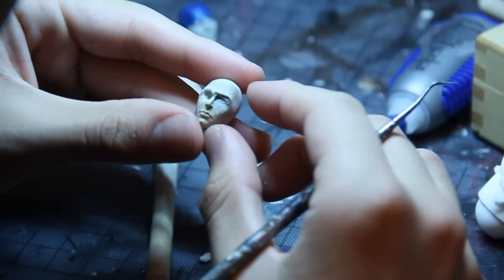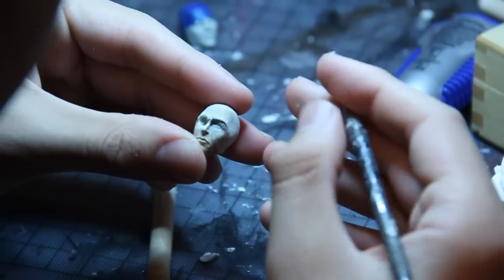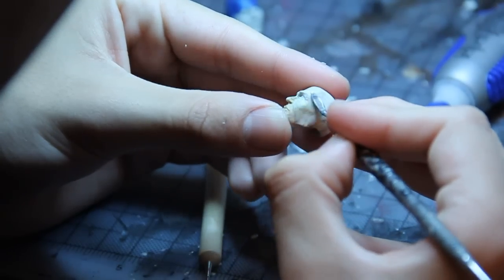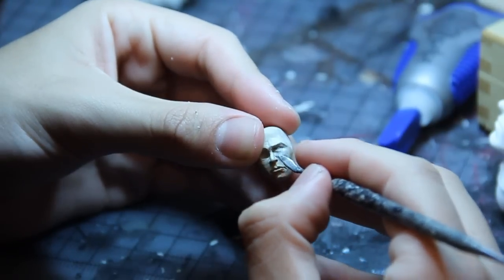Alright, so the head's been baked. I went ahead and filled in one of the eye sockets just to do a little test, seeing what works. Using this Sculpey — if I don't like it, I can just scoop it back out. But if I do like it, then I can match the other side as close as possible.